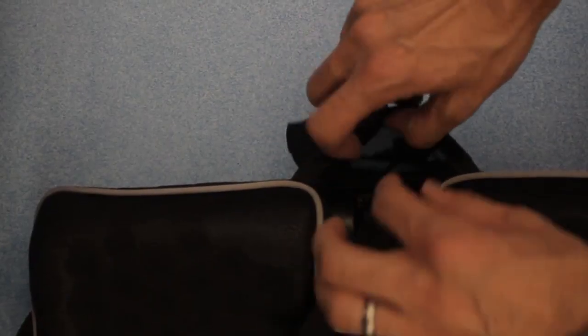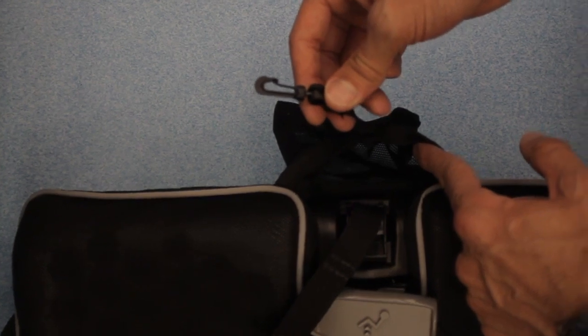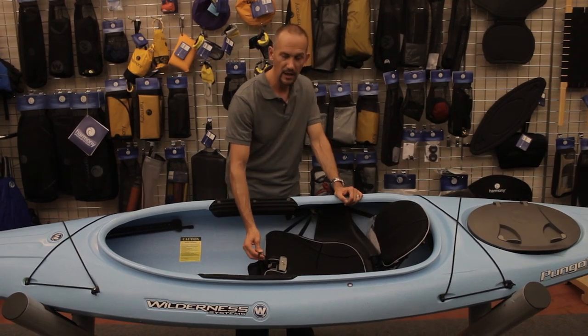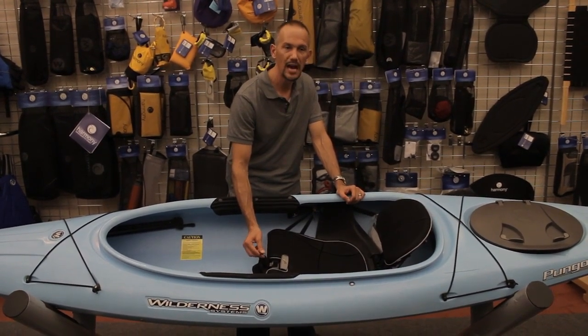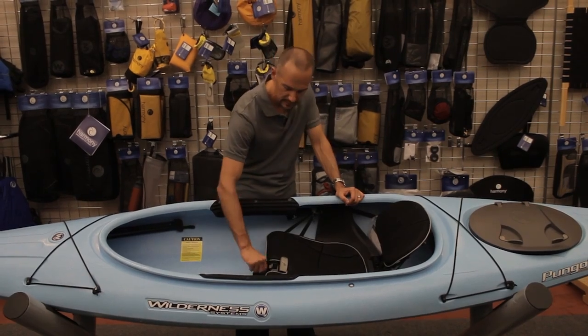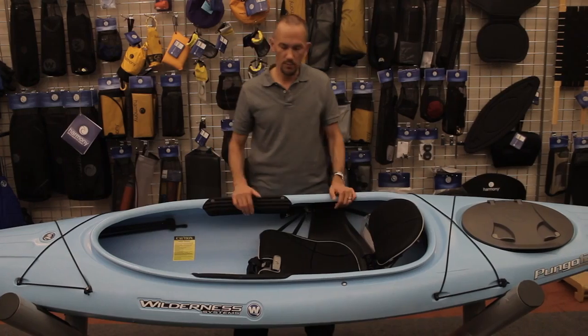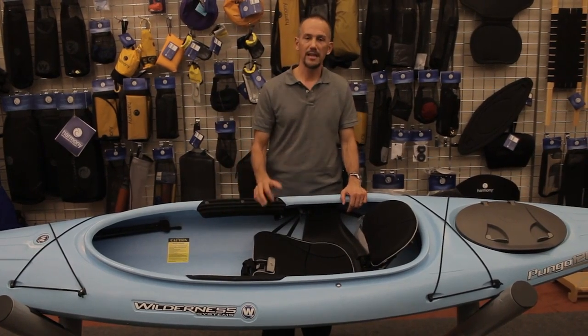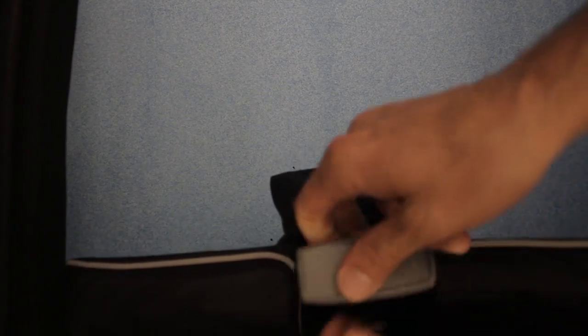In addition to this, we've incorporated a nice little gear bag. This gear bag can be used to put excess straps in. It's got a clip to maybe clip in a camera, clip in keys, or something else that you want to hold tight that you don't want to lose. You can also fit a water bottle in here, a power bar, any type of item that you'd like to have close at hand. It makes a great convenient location for that.